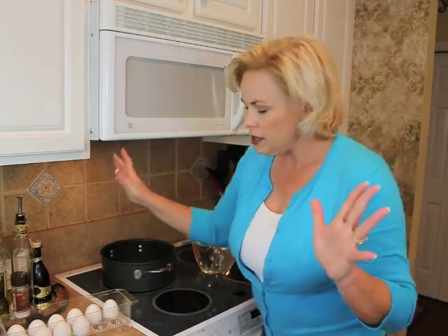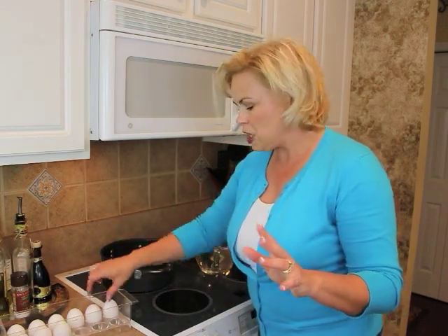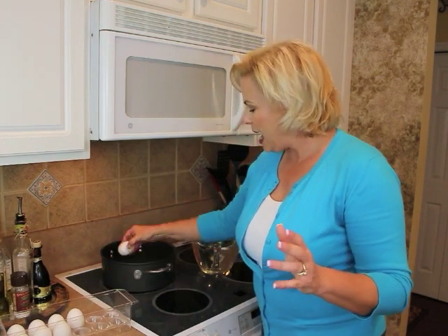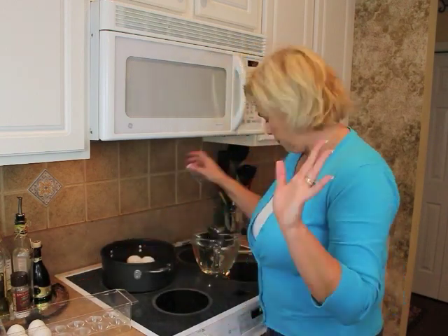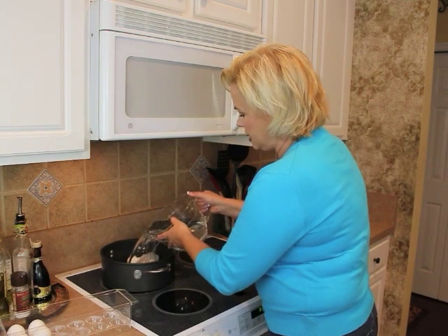So first, the basics when you're hard boiling an egg: you want to put your eggs into a pot first — I'm only doing six here — and then cover the eggs with cold water, just enough to cover them.